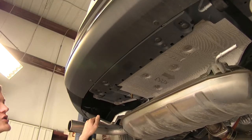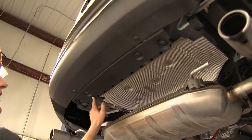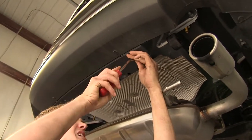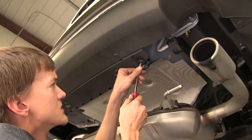Before we can raise the hitch up, we need to remove this plastic trim panel. It has four plastic push pin fasteners in it. We'll use a trim panel tool or a flathead screwdriver and work these fasteners out.